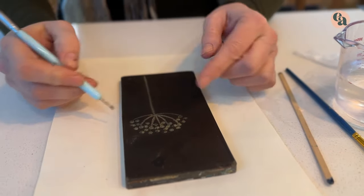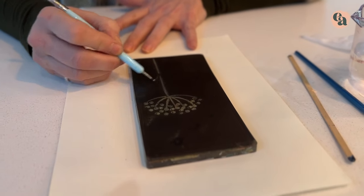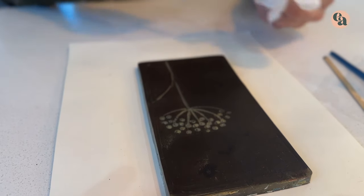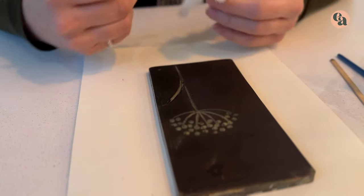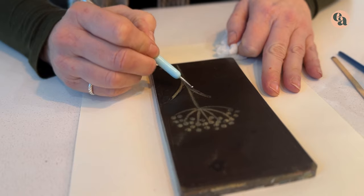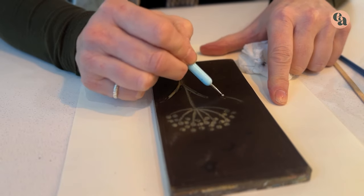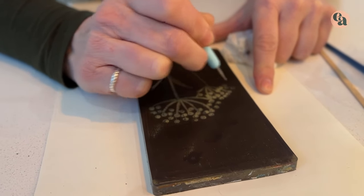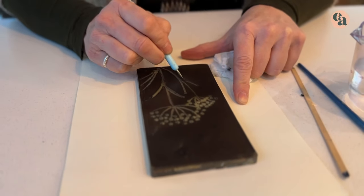If you want a little bit more flow, because obviously it drags a little bit, just grab a little bit of water. You do need to clean off your tool every so often, because the paint does collect on it. I'm just going to do another few bits of design on here — just a few more bits of grass. You can get as complicated or as simple as you like doing this.